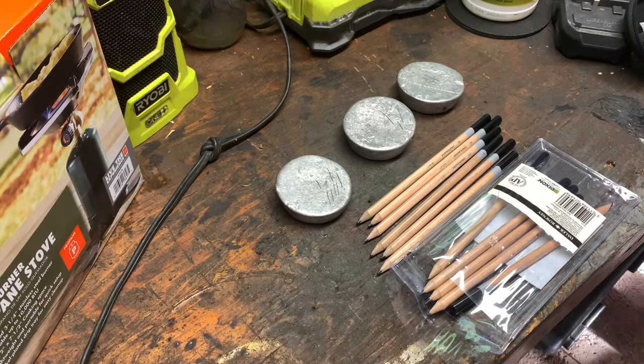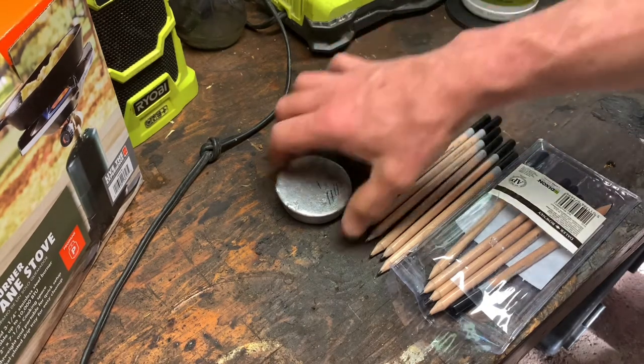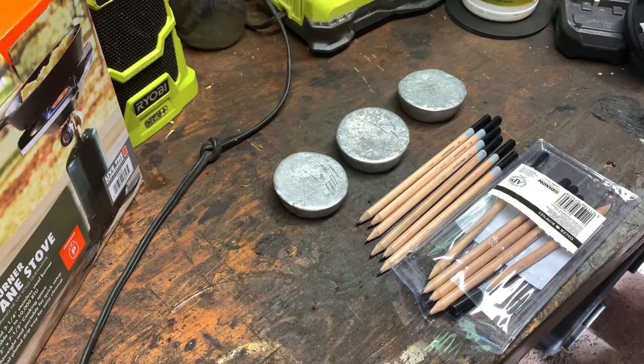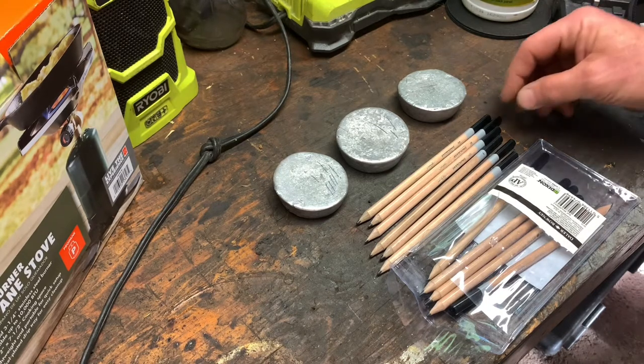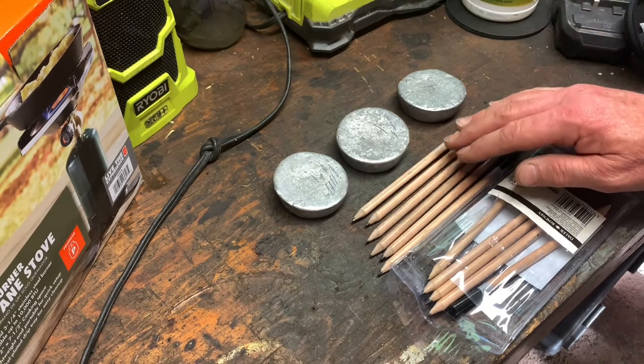Hey friends, Nibs here again. I want to do a quick video — I don't see too many videos for this type of lead testing on YouTube or anywhere on the internet. I just cast up a couple of ingots of recovered range lead. It was a mix of jacketed bullets and cast lead bullets all together, so there's no real telling what may or may not have been in there.